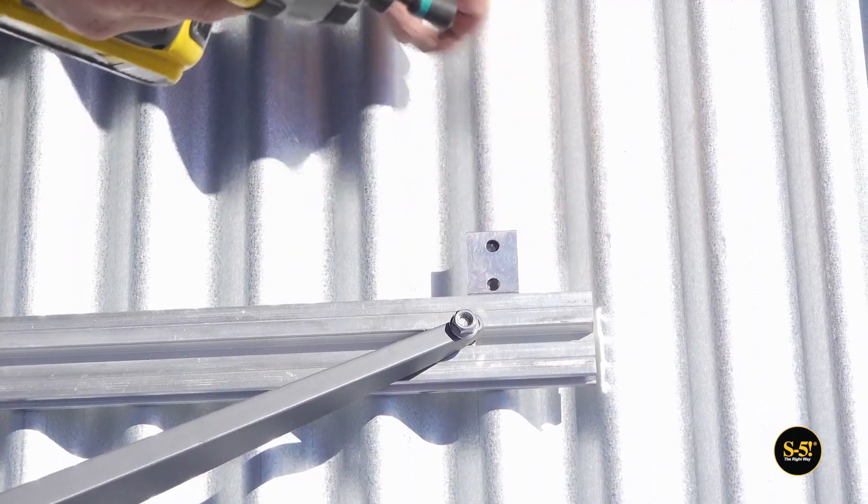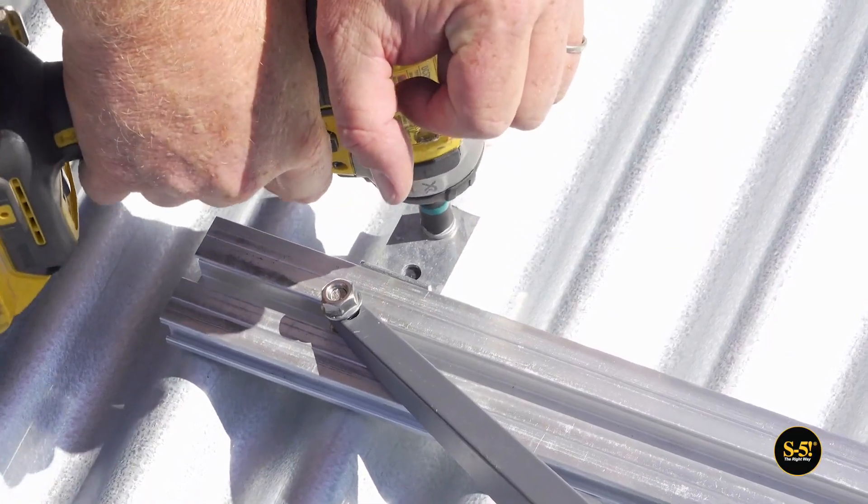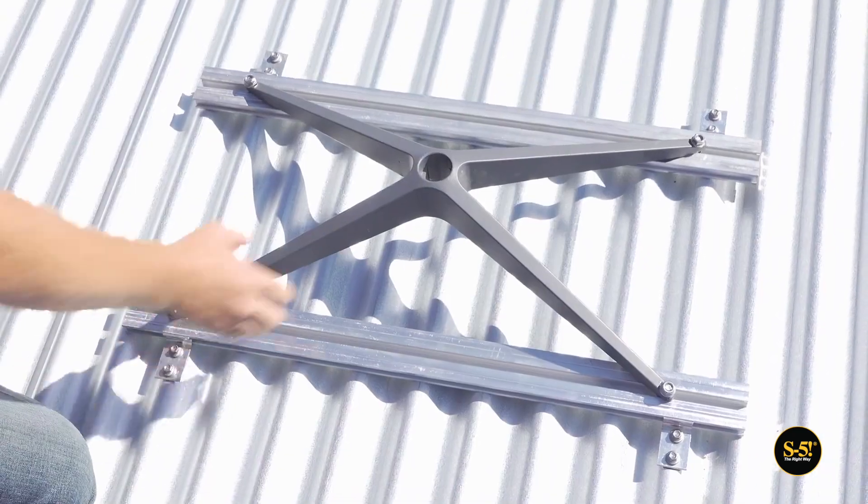If the roof you're working with is corrugated instead of trapezoidal, don't worry — the GripperFix system will work with that profile type too.